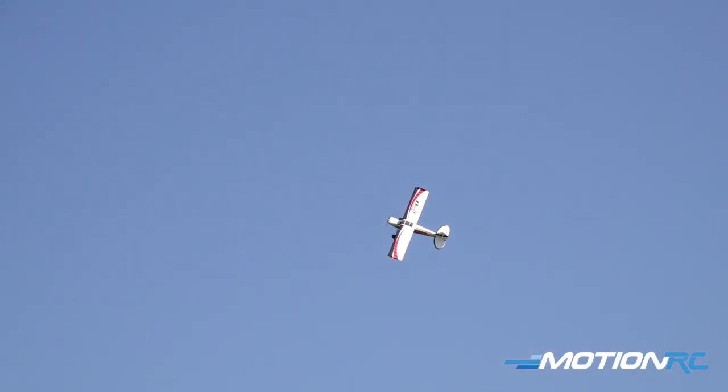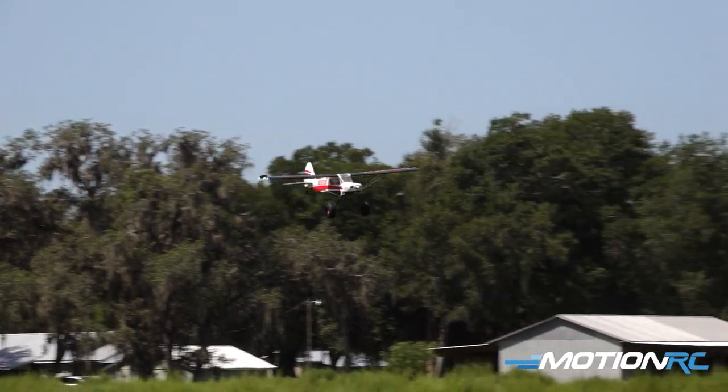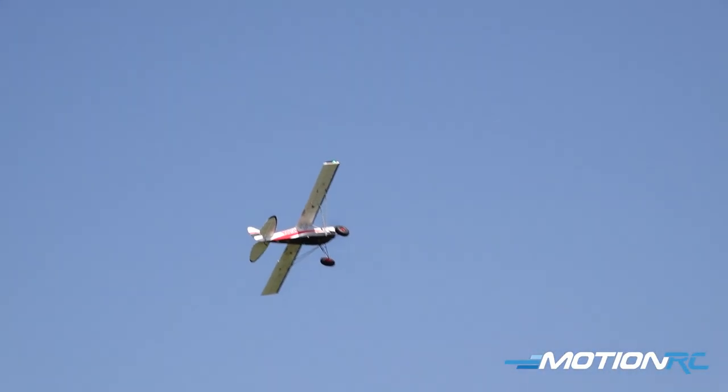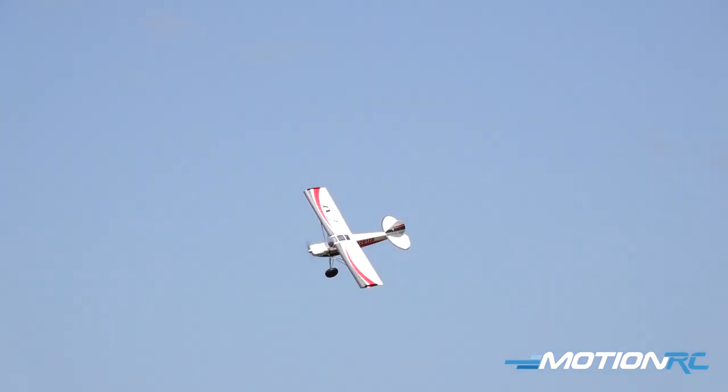Stick her up in the knife edge. I've grown to really like this airplane. The more I fly it, you could really toss it around and have a great time. And it just comes back for more. Stay down in there nice, in the weeds.